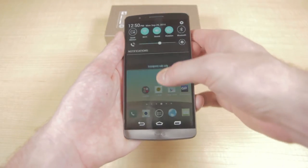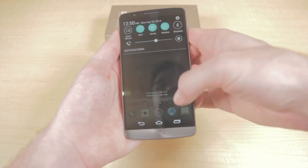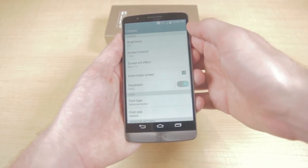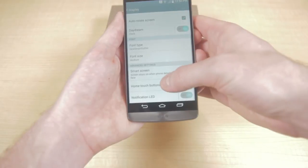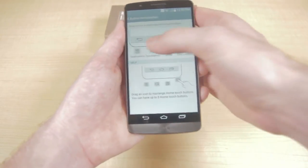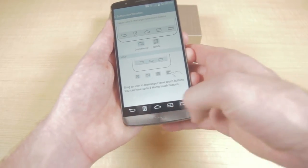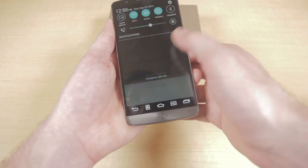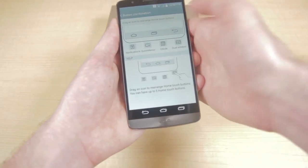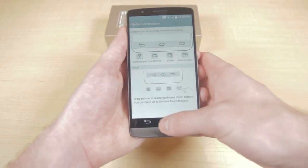The LG G3 is running a tweaked version of KitKat. The notification bar still has its own style but it's a lot cleaner than the LG G2's. If you go to Settings, then Display, then Tap Home Touch Buttons, you can change the button combinations shown at the bottom of your device — you can add up to five different buttons like a notification pull and a dual window feature. You can also just swap around the order of the back, home, and multitasking buttons if your previous device had a different layout.